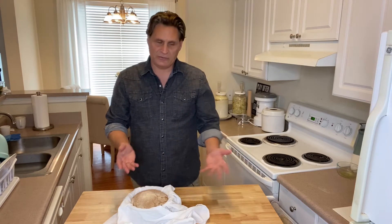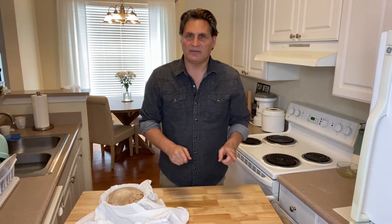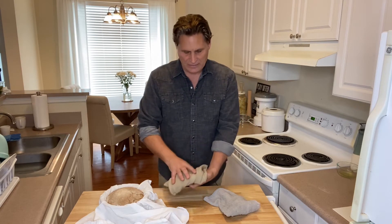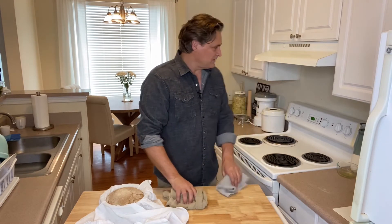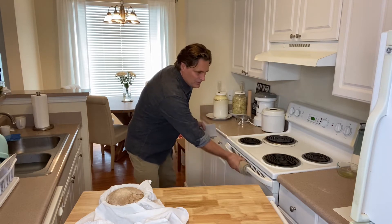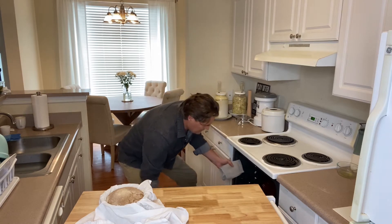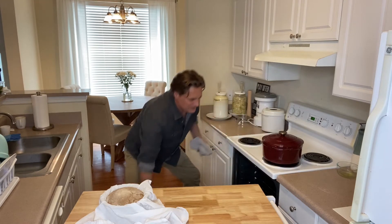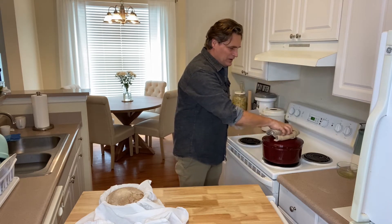Once we have that done, it's ready to put into the oven. I've had the oven preheating to 500°F with the Dutch oven in there. You don't need a Dutch oven — you can use a baking sheet, put olive oil on it, and stick that in there with the bread on it. It'll work fine with a little bit of water in a pie pan. But if you have a Dutch oven, it keeps the moisture in and bakes that bread really quickly.